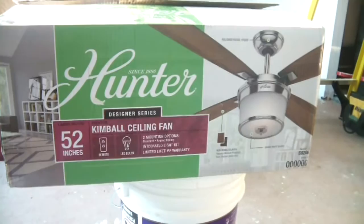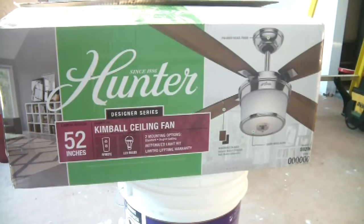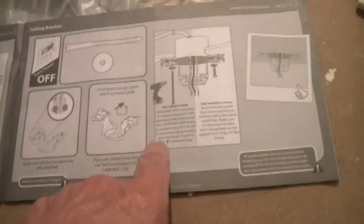Hunter Designer Series, Kimbell Ceiling Fan, 52 inch, remote control, has LED bulbs, model 59206. Okay, step one: we're going to mount our ceiling bracket.